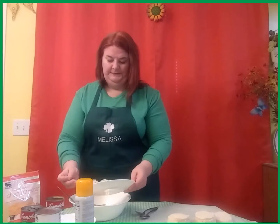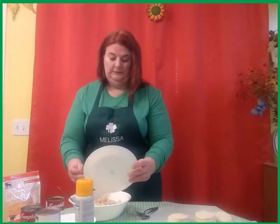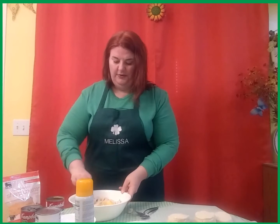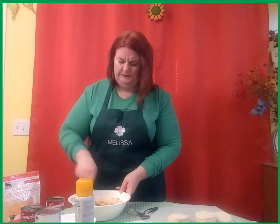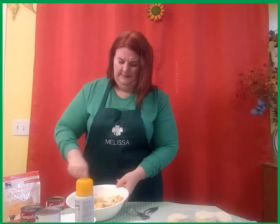Then add your chicken and mix everything thoroughly to get all those good vegetables, chicken, and soup all together until you have a nice hearty mixture.